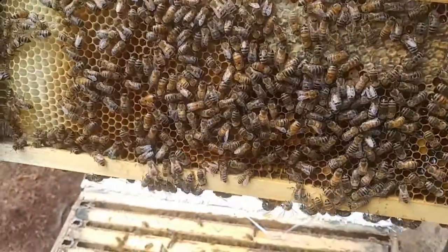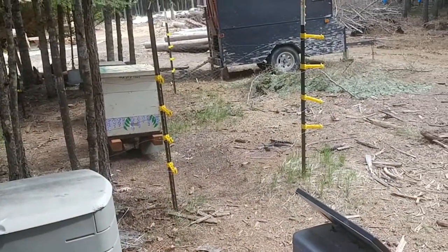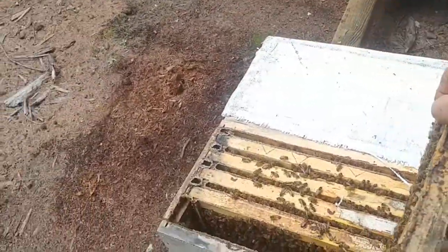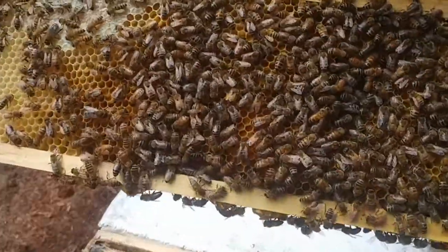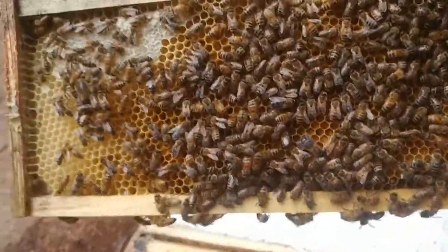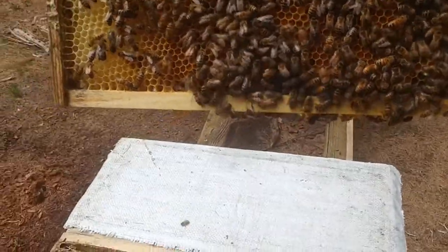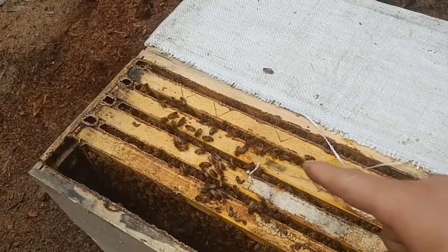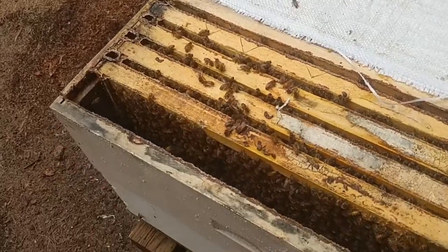Starting on my next inspections on this side of the yard — we started over there and got through all those. This is a beautiful frame of almost all nectar and honey — open honey, I guess you could say. Lots of pollen — man, that's full of pollen. It's beautiful. I think I'm going to be grafting from either this one or that one, but I really like this one. I can do this in front of them and they don't even care that I'm moving around.